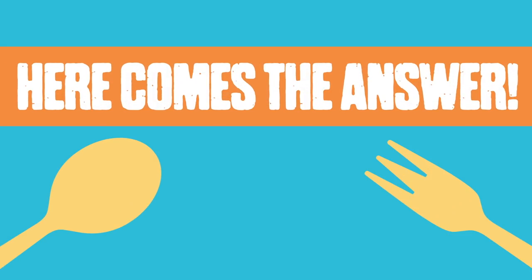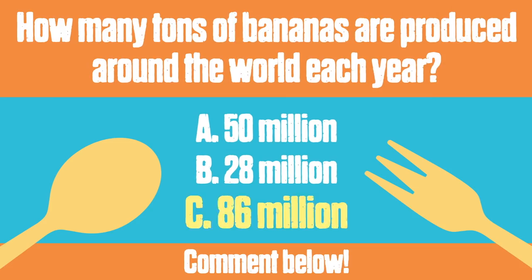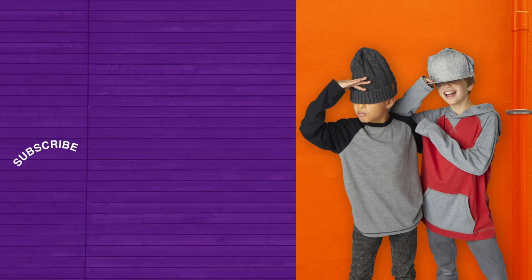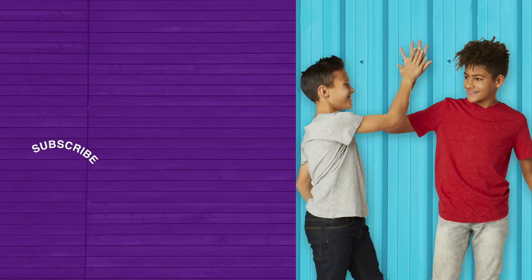Comment down below who you guys think won this snack down. All right, guys, we had a super fun time today. Just make sure that you keep coming back, and keep commenting down below your ideas for Mystery Ingredients. Remember to like, comment, and subscribe for more videos like this. Come back every week to see the Summer Snackdown. Snack you later. Peace. Bye!